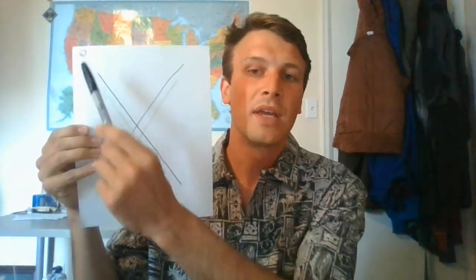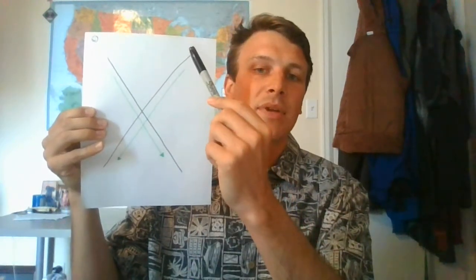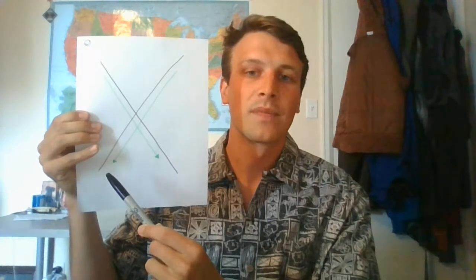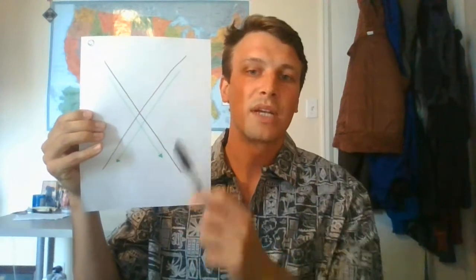We're gonna start with how we write it. Starting at the top — always start your letters at the top. Big diagonal line coming down, and this time we're gonna lift our pen or crayon off the paper and come up to the top and another big diagonal line going back the opposite way. Try to use that verbiage: vertical, diagonal, horizontal lines. The letter X is just two big diagonal lines.